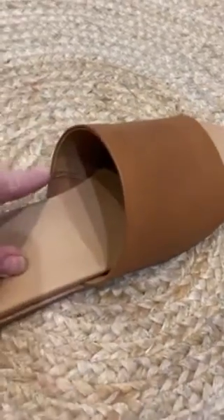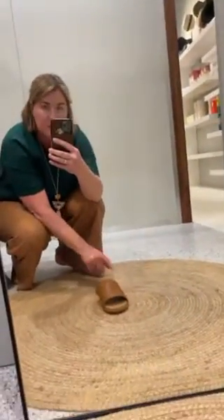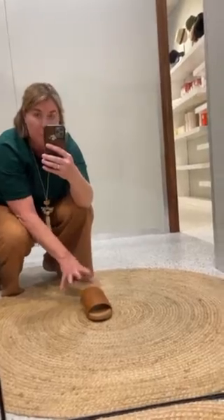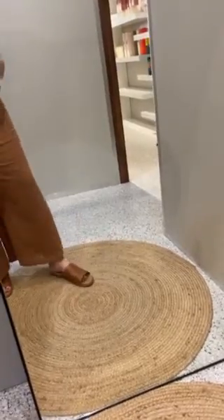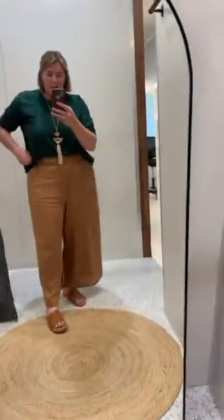Quite a broad fit here, plus the elastic gusset. Now if you're a narrow fit, these ones are not for you. This is definitely a medium to wide fit and a really good one. For those of you that follow, you know I'm quite a broad fit, so I am literally straight into that — that's how wide she is. And then I've still got room under there where my foot is.